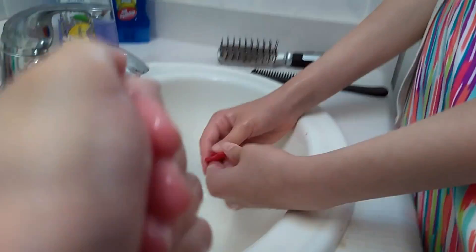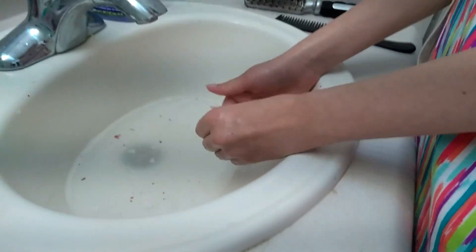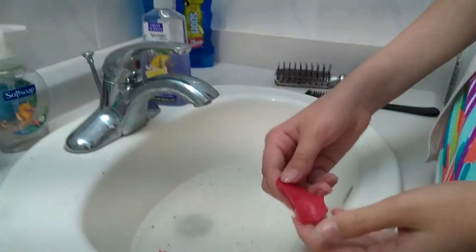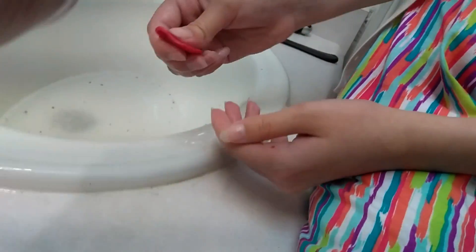Just keep putting it in hot water and keep playing with it. That's basically it. It actually works better with a lot of wax — a lot of wax is going to get the slime out better.